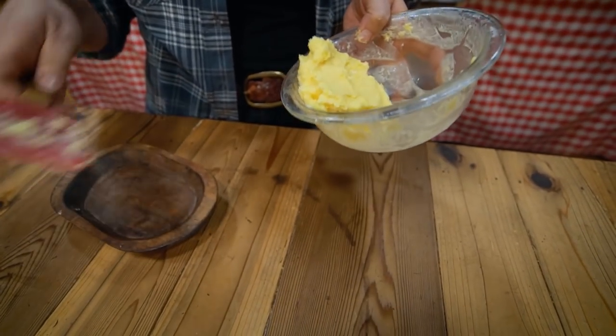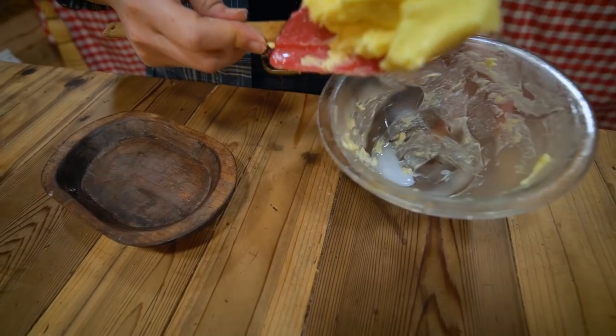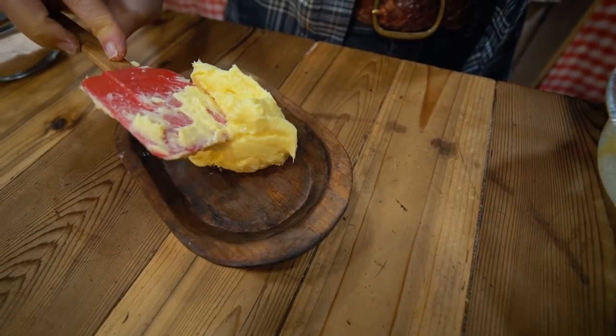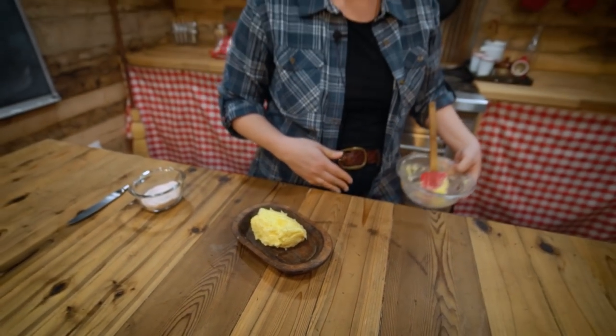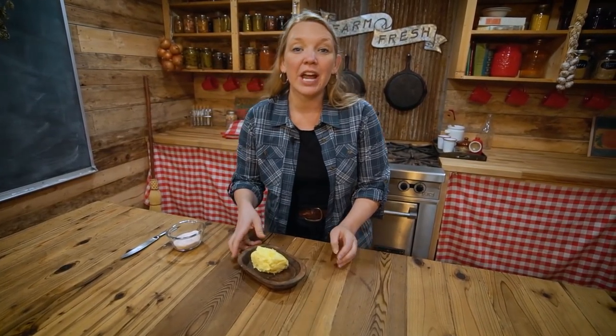You guys, this is so amazing — you're going to be blown away at how great homemade butter tastes compared to store-bought butter. It is amazing and delicious. And if you want to learn how to do this with your own cream, check out this video on skimming the cream off of your milk.